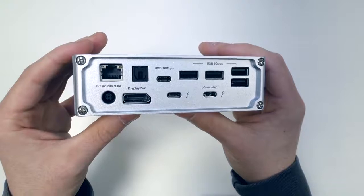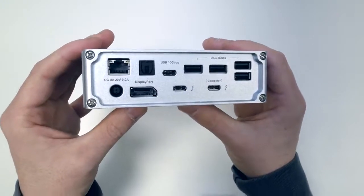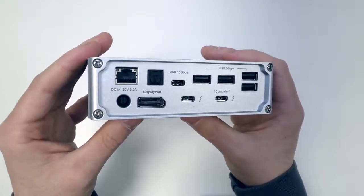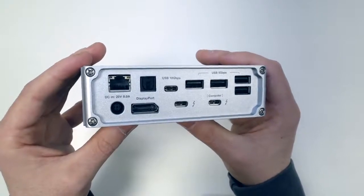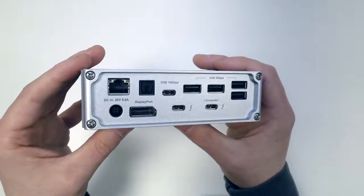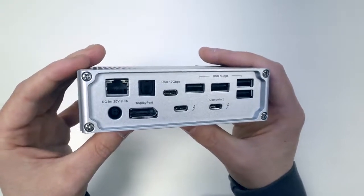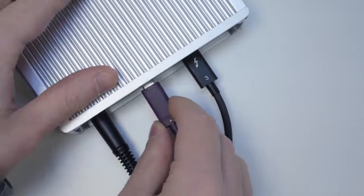On the back we have four more USB 3.1 Gen 1 Type-A ports. Next to that we have a USB 3.1 Gen 2, 10 gigabits per second Type-C port. The TS3 Plus is the only Thunderbolt dock to feature a Gen 2 port. For example, if you're using really fast SSD storage and want maximum performance out of that drive, you need to connect it to a Gen 2 port.